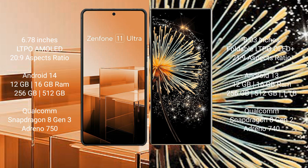The Asus Zenfone 11 Ultra runs on the Android 14 operating system. The Xiaomi Mix Fold 3 runs on the Android 13 operating system.